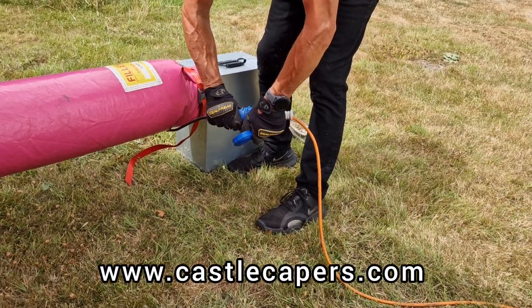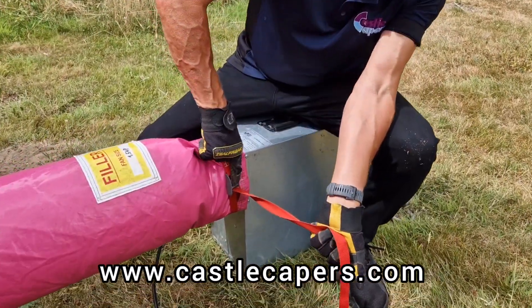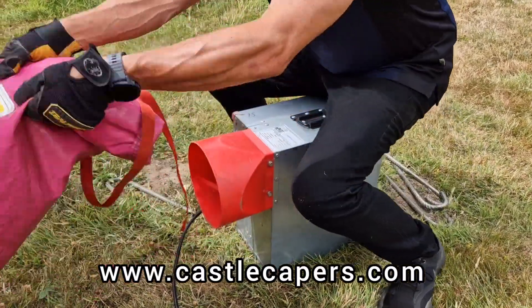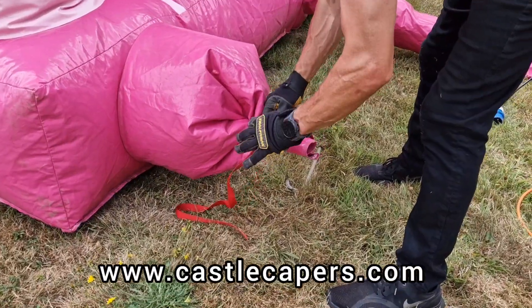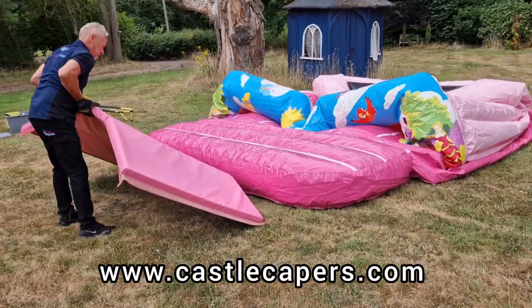Make sure when unplugging the cable that you hold the end of the plug rather than the cable. For safety, ensure power has been isolated. Once the blower fan stops, release the blower tube and open the deflation tube — your castle will then naturally start to deflate.